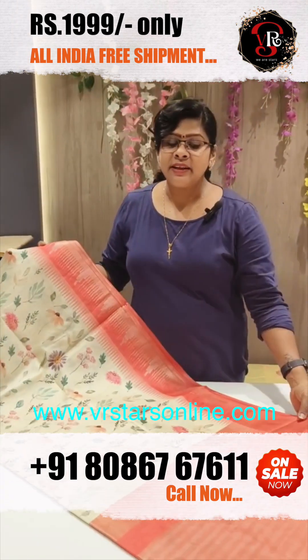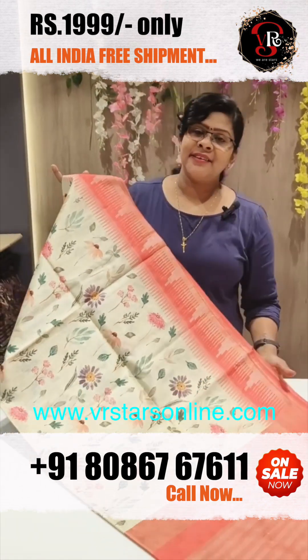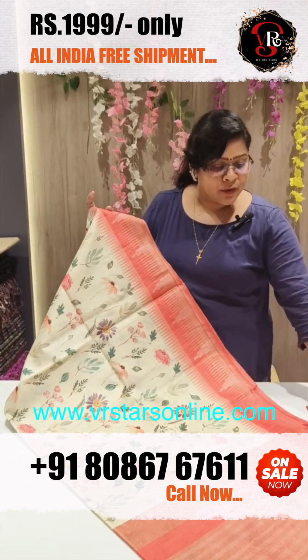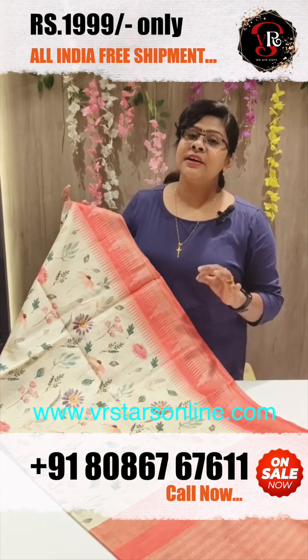If you want to make a comment or a choice, this is called Chikku Color, also referred to as Peach Modal. This is a beautiful digital printed saree size.